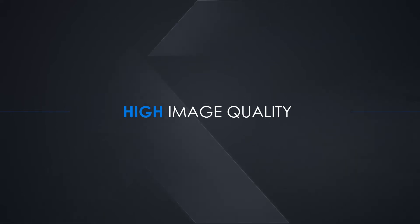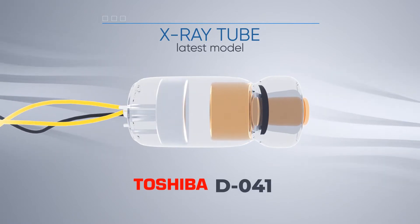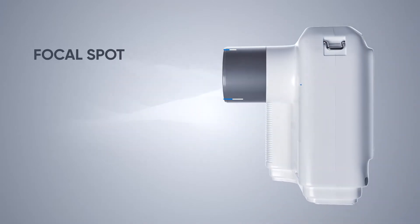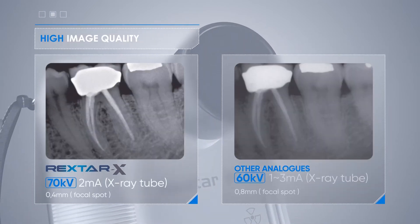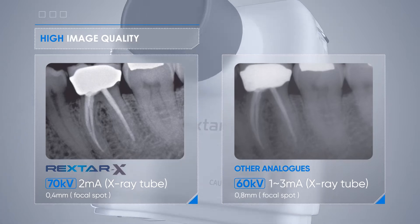A distinctive feature of the x-ray is high image quality and the best technical characteristics. The device is equipped with the latest model of Canon D041 x-ray tube. Unlike competitors, the Rextar X has an optimal focal point of 0.4 millimeters. At a voltage of 70 kilovolts, x-rays penetrate the tissues better, which allows you to take the highest quality picture in the shortest possible time.